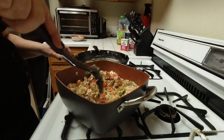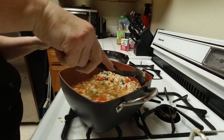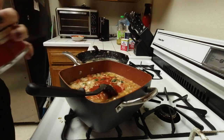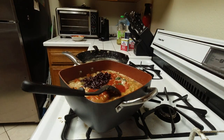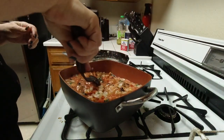Mix it well again. Then add two cups of chicken broth. The recipe called for chicken tomato bouillon, but I couldn't find that in the store, so I used two cups of chicken broth with a 15-ounce can of tomato sauce. Then I also dumped in a 15-ounce can of black beans — again, for a little more flavor and to bulk the recipe up.